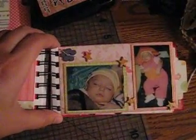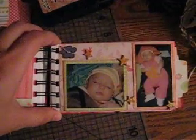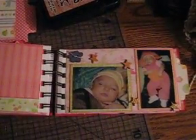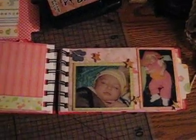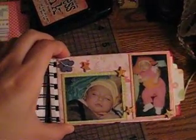Here are more pictures of when Brianna was sleeping, but here she was about two or three months old. I used the little grunge board pieces and stars. I painted them — I think it was orange or orange-yellow — and used stickles on them.